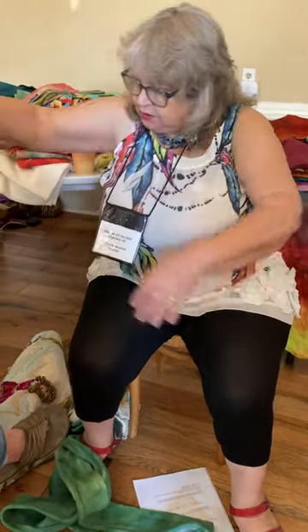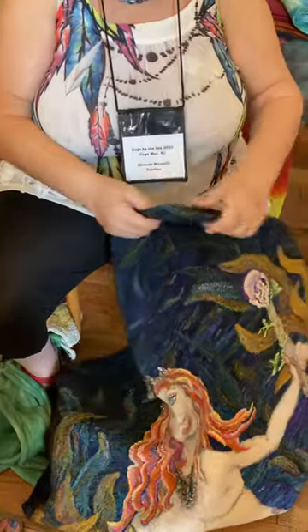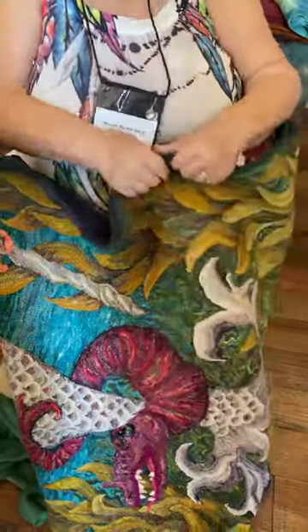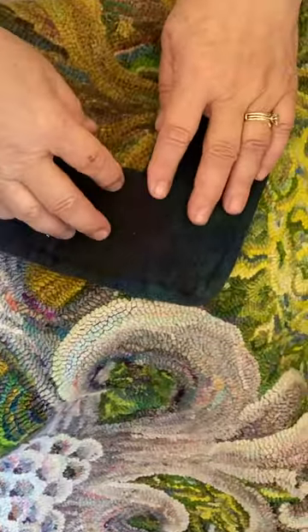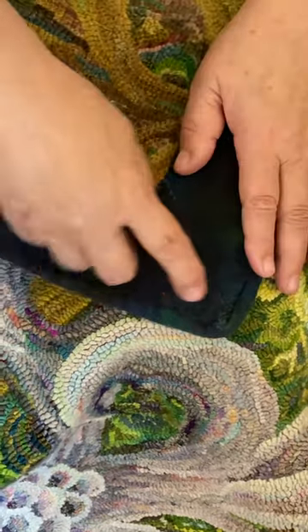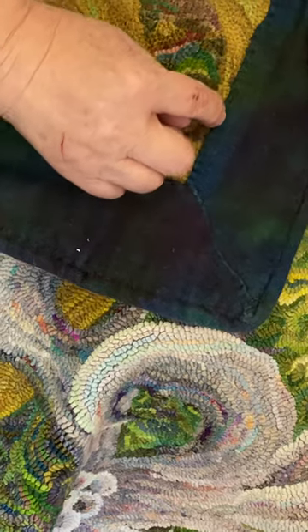Here's a great big rug that I finished using this technique — it's my mermaid. When you're done sewing it, you have this wool flapping around in the wind. You want to trim that and sew it together — I skipped this step in the instructions. Sew it together and hem this down.